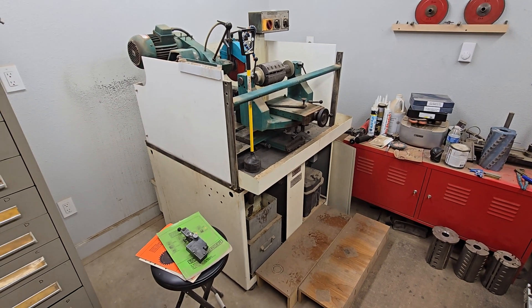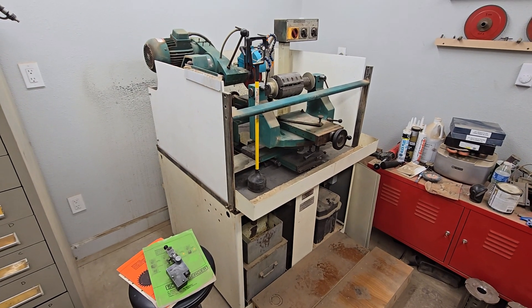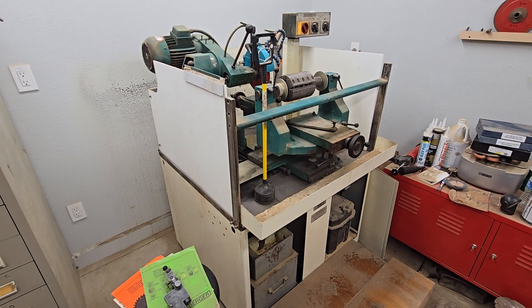Good afternoon YouTube, this is Dustin with Moldings Etc. Today I'm offering up a Schneeberger Sculptor 9-inch capacity profile grinder.